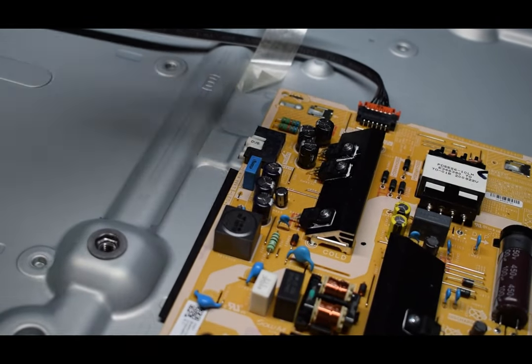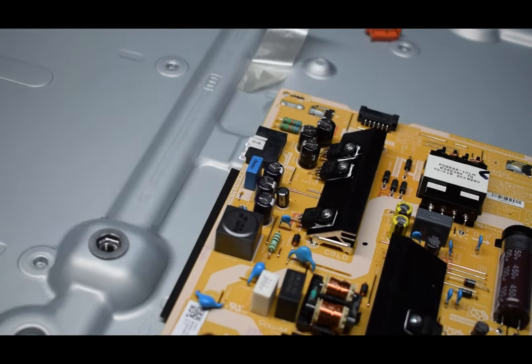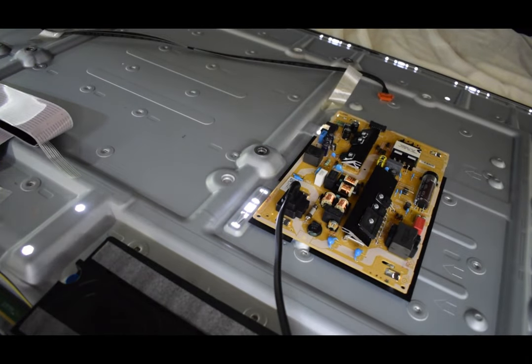All you have to do is disconnect the cable that goes to the main board. I'm going to drop the lights here, and you'll see that we have a steady backlight. The backlights are always on — that means your backlights are fine.